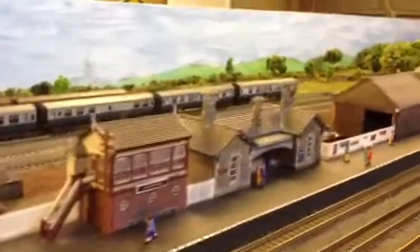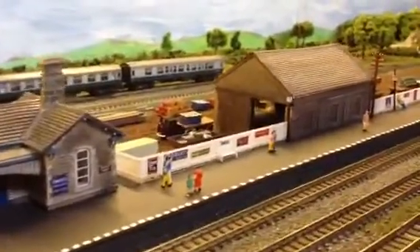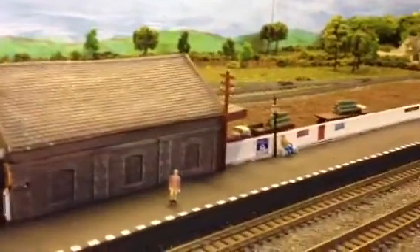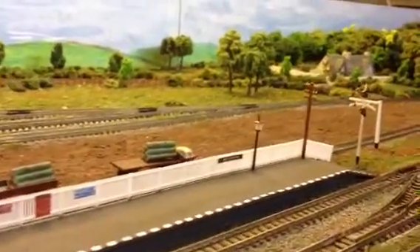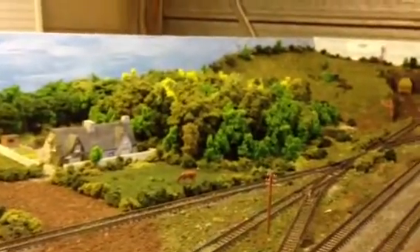Milverton station coming on nicely now. This is the layout in its entirety — not quite finished yet, but not too far away.